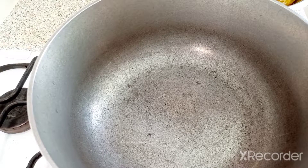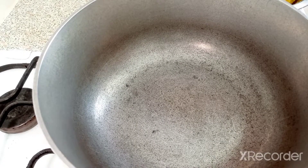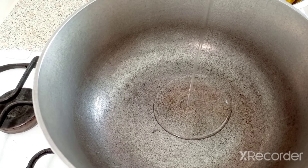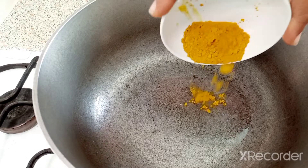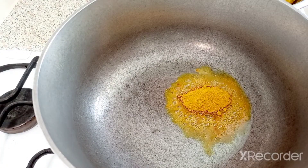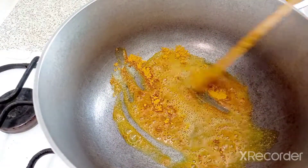Now I'm gonna heat up my pot. I'm gonna put in one tablespoon of oil and one tablespoon of curry powder. We're gonna stir it up nicely and let it burn a little bit.